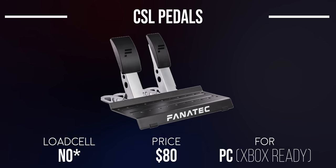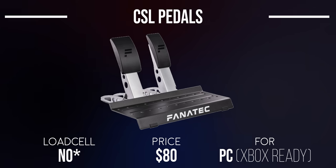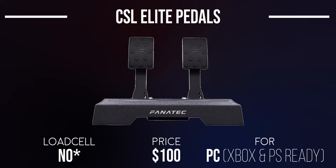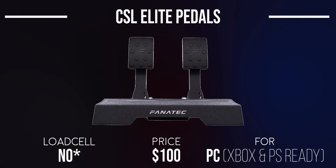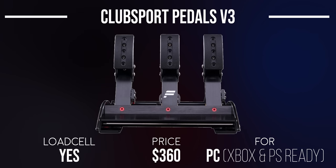At $80, the CSL Pedals are Fanatec's budget pedal set — made from steel construction and will have an optional load cell kit available in the future. As-is, it comes with only the gas and brake pedal but is a very solid set for only $80. The CSL Elite Pedals are a step above, starting at $99. The Club Sport Pedals V3 come in at $360, featuring a load cell brake, unique pedal plate, adjustable brake stiffness, among other things.